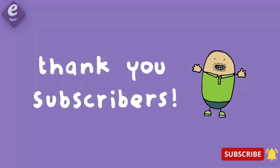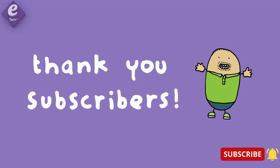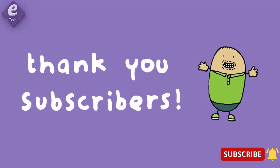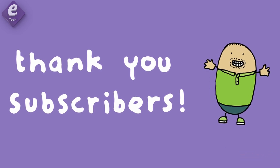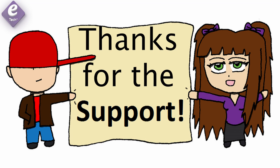We would like to give thanks to our channel supporters. So please support us, friends.